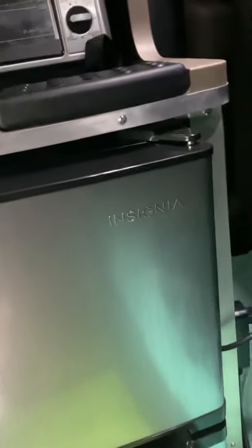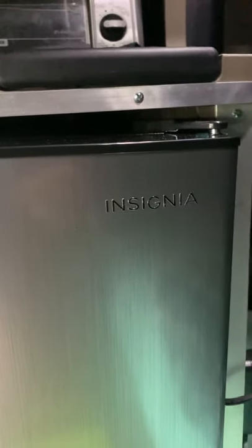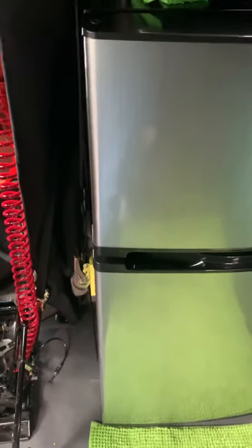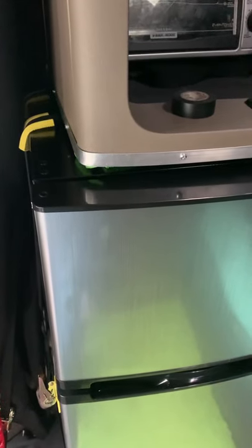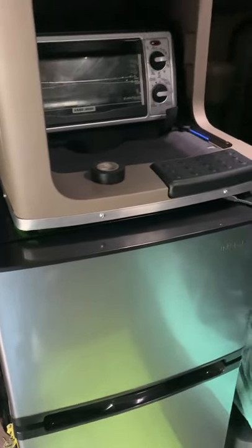If you need a brand for this, it's the Best Buy brand — Insignia. They have a smaller one, but all of them are wider than this opening. So basically, if you want to install this size refrigerator you'll have to cut the cabinet, but it's totally up to you. Any questions or comments, just leave them below. Happy New Year and be safe out there.